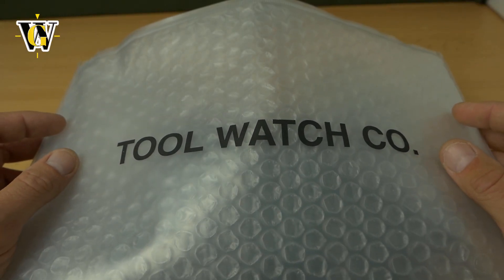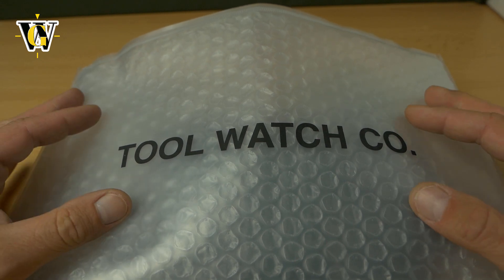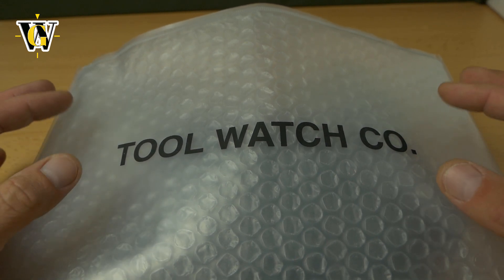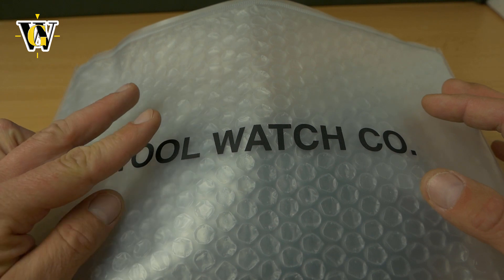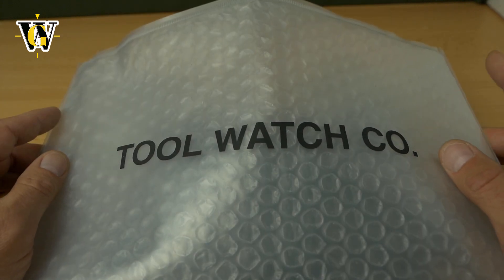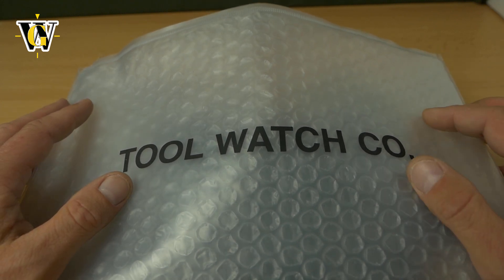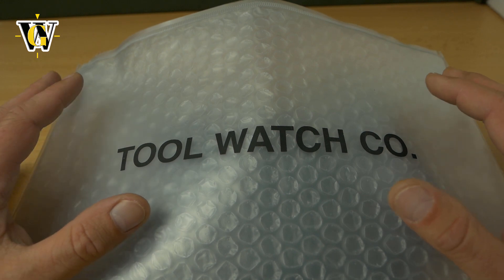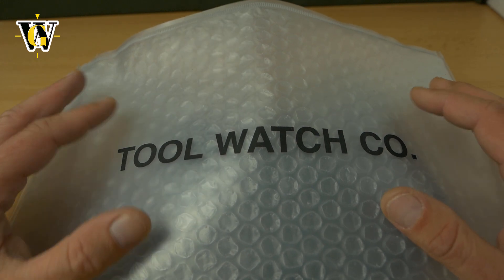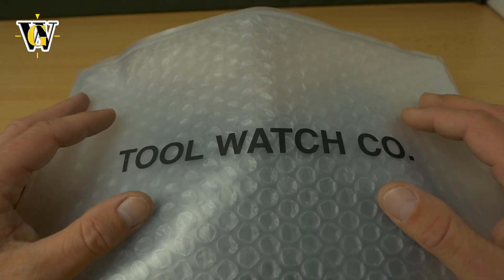Hi guys and welcome to another unboxing and first impressions. As you can see by the writing on this bag, today we're unboxing a new model from Tool Watch Company. This is the third time I'm featuring a watch from the company on my channel. The first two were the Amadiver, which I loved — I'll leave the link here in the corner of the screen — and the second one was the Arctic Field Watch, which I liked even more because it was way simpler and kind of my taste in watches.